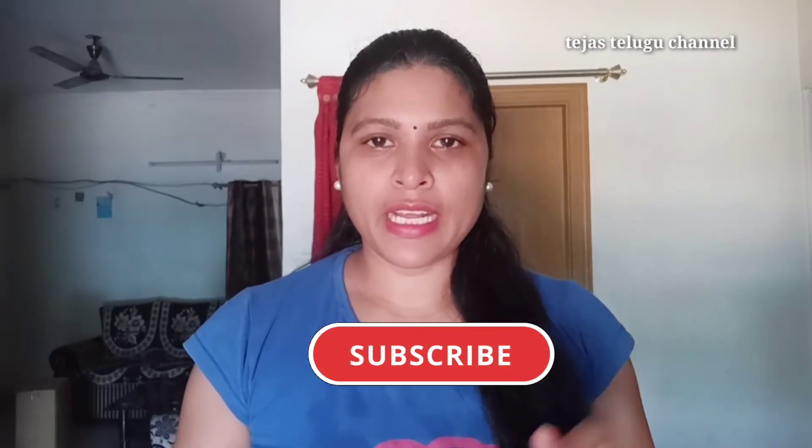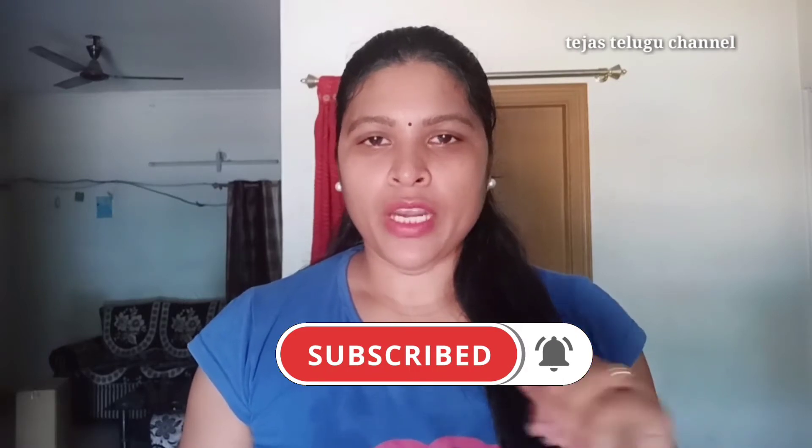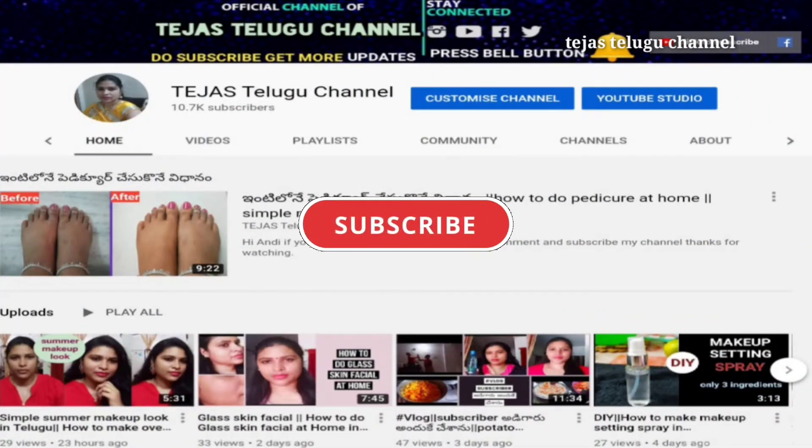please subscribe and hit the bell icon so you don't miss any video notifications. If you like this, click the subscribe button and hit the bell icon. If you have any subscribers, please share the information about unwanted hair home remedies.